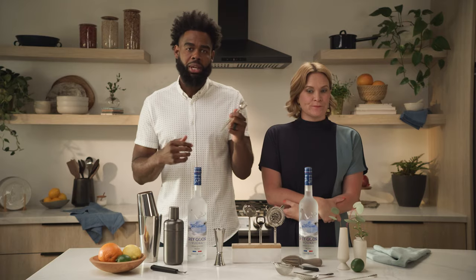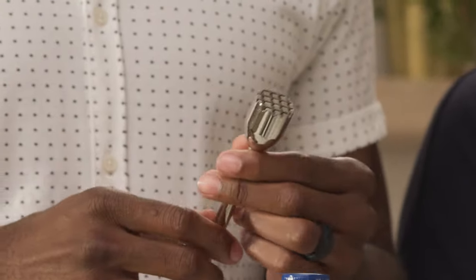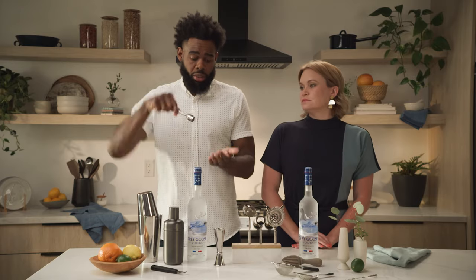Next, we have our muddler, perfect for your mojito-style cocktails where you need to break up that citrus and release those essential oils from the skin. You're gonna put it into the glass and just give it three of these and you're done.